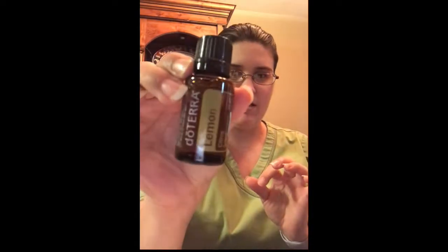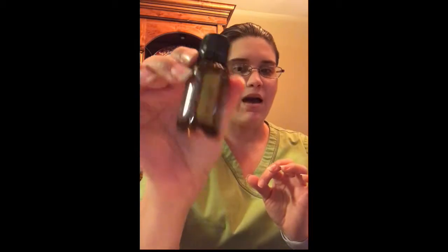First, from some of our single oils and proprietary blends — the first item is lemon oil. This one is really great for cleaning, it's purifying, you add it to your water, you can drink it. The only thing about lemon is you do not want to put it on your skin and then go outside, because then you're going to get a horrible burn.